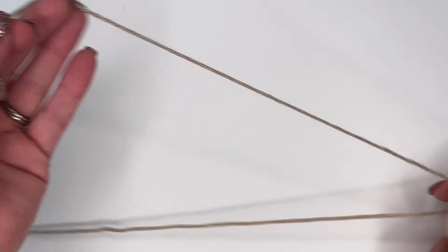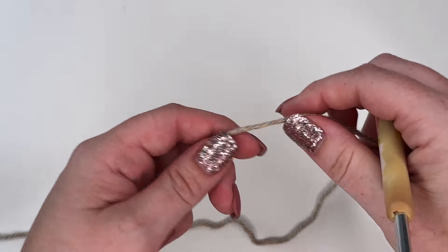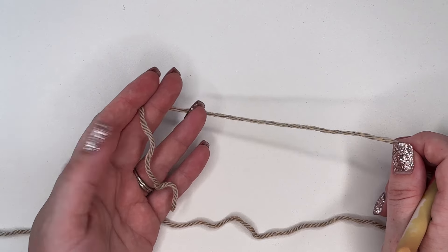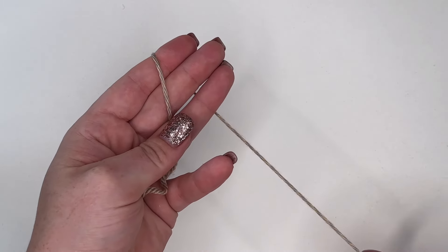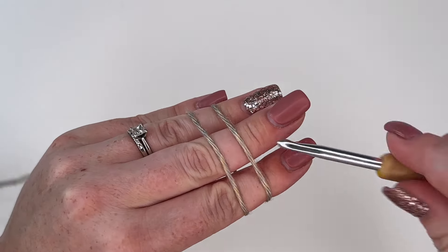I'm just going to grab my yarn and my crochet hook. For today's tutorial we are going to be starting off with a magic ring. You should know how to do a magic ring prior to this tutorial. I do have some videos I can link for you if you'd like to learn, but I'm not going to be doing a tutorial for that in this video. So we're going to start off with our magic ring.